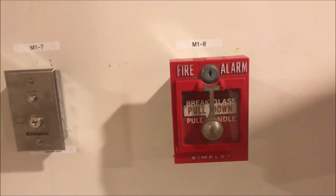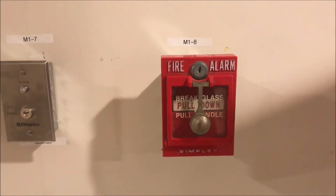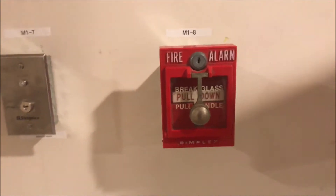These are almost the same pull stations as what are in the hospital. Videos aren't going to be totally back for maybe another week. I would have warned you if I had known this was going to happen, but I didn't.